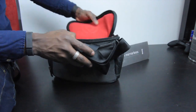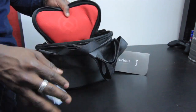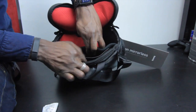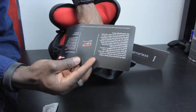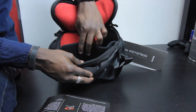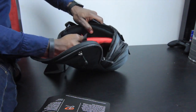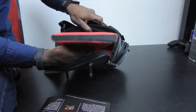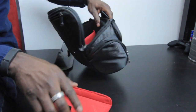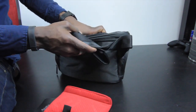The main compartment is nicely padded throughout. You can place your compact DSLR in there. In this separate compartment here you can place your iPad mini — or any tablet of the same size — that card gives you some more information on that. Then there's a velcro-held divider you can use to protect your camera lens, with a big space to keep lenses nicely protected.